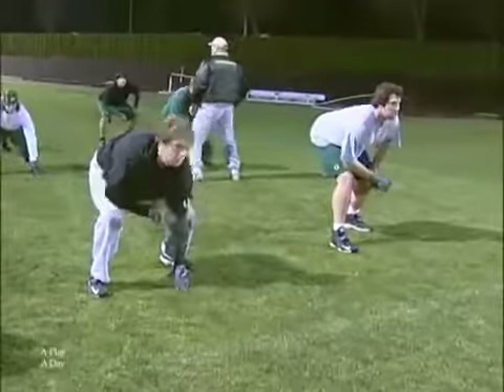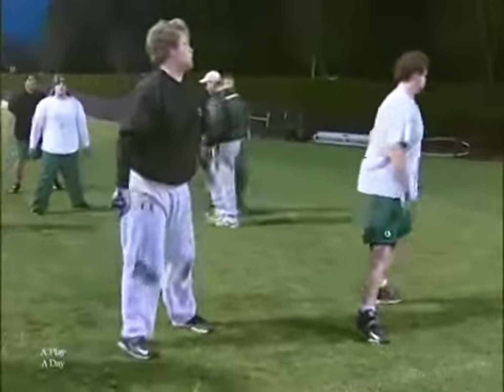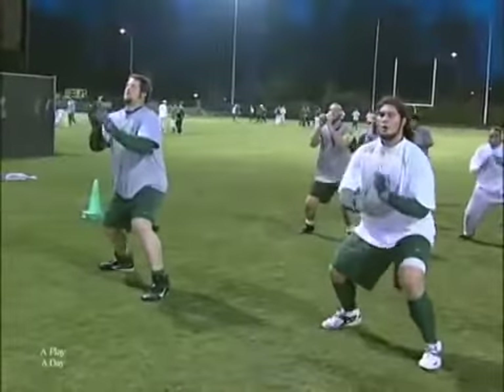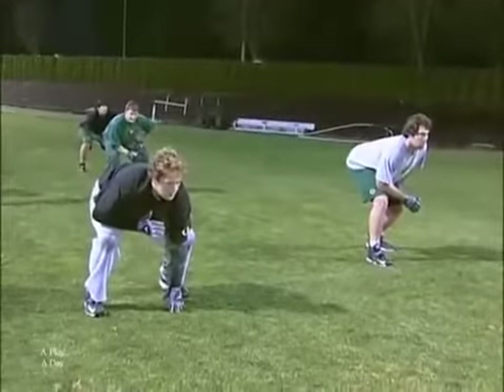Three steps — I go one step, two-step, and then three-step. This is a one-step inside set. You've got a head-up defender and you need to take away that inside. This is a two-step in power. This is a defender that's in your inside here, slide protection, whatever it might be — we're going power.